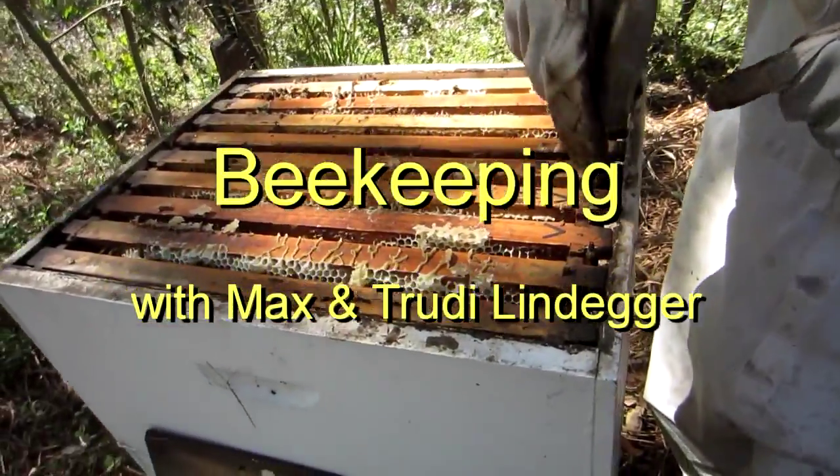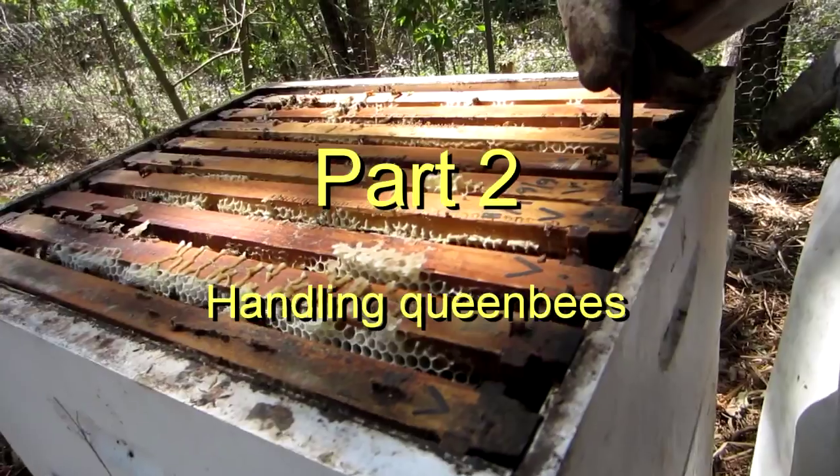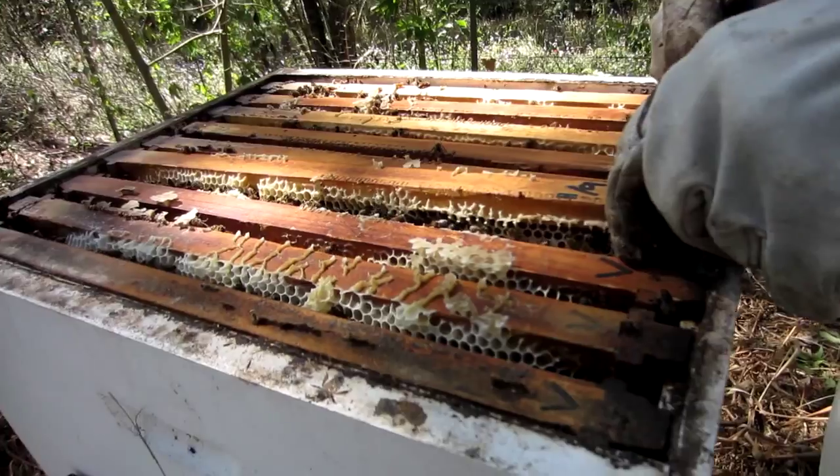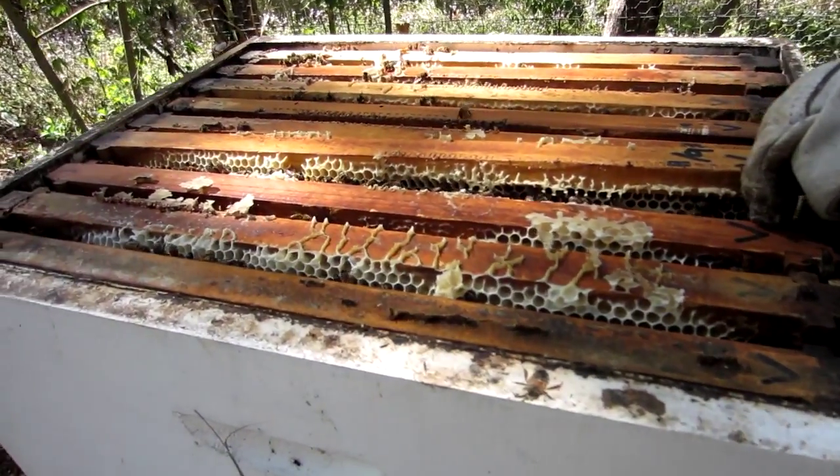This lever goes on the side of the frame and is then lifting using leverage, so it's very easy. And then you can get your finger onto it properly, so you can hold it properly.